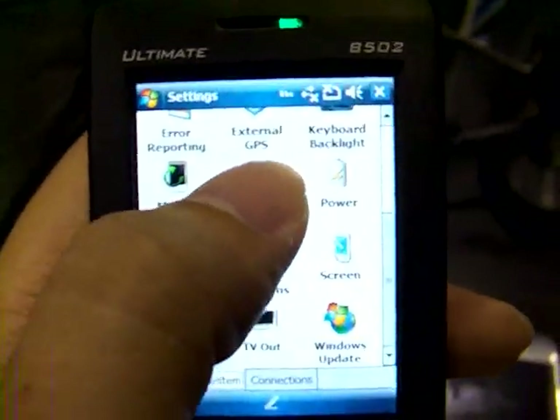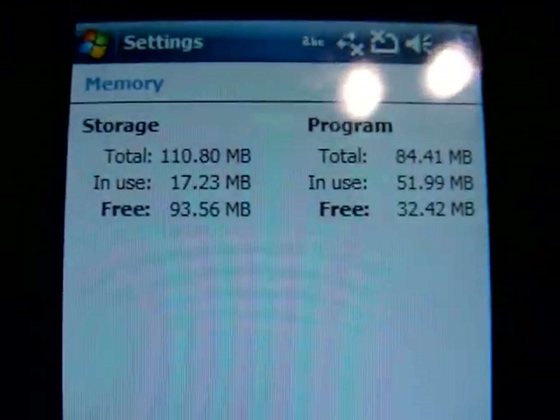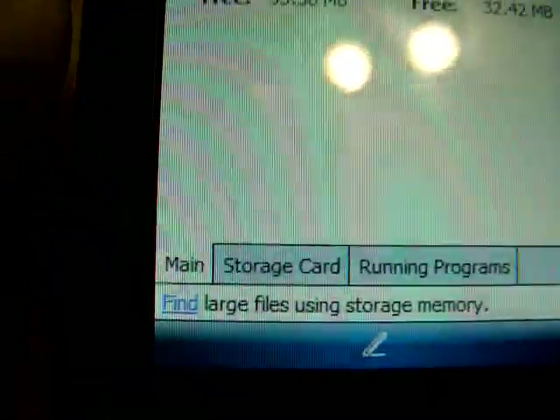Memory — let's select memory. It has 256 MB of ROM and 128 MB of RAM.